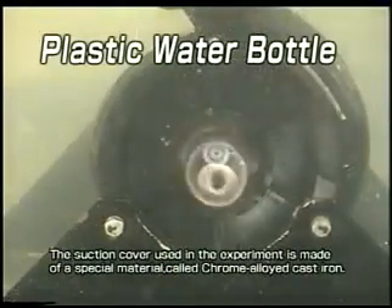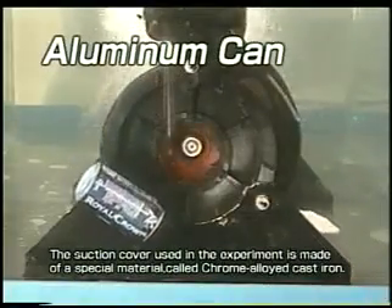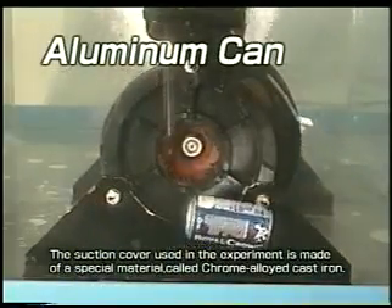Our C-Series Cutter Pump powerfully cuts various foreign matter, then pumps and transfers the pieces together with water and discharges it without clogging the pump impeller or piping.